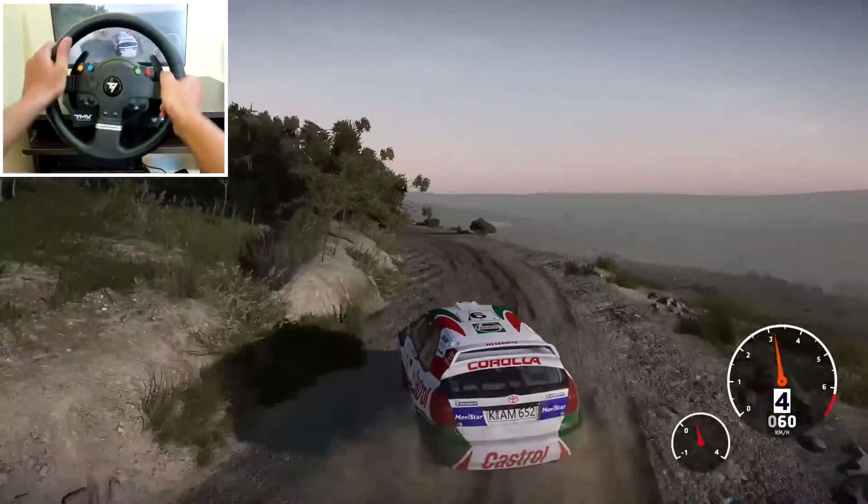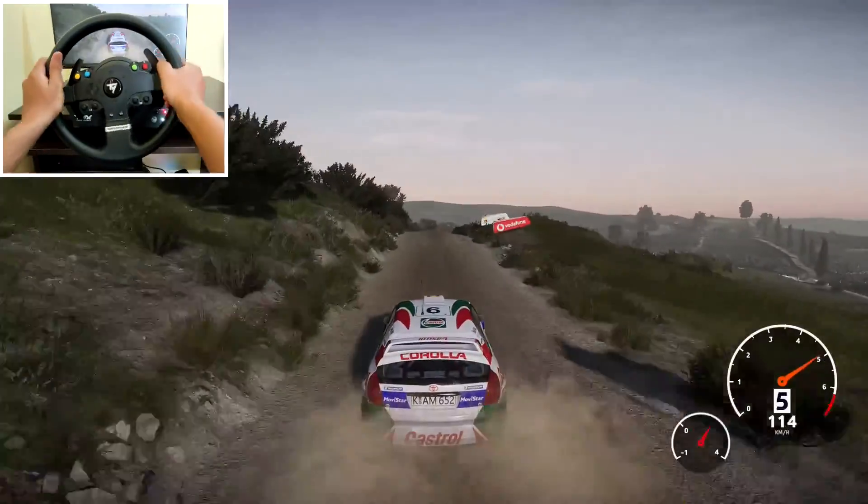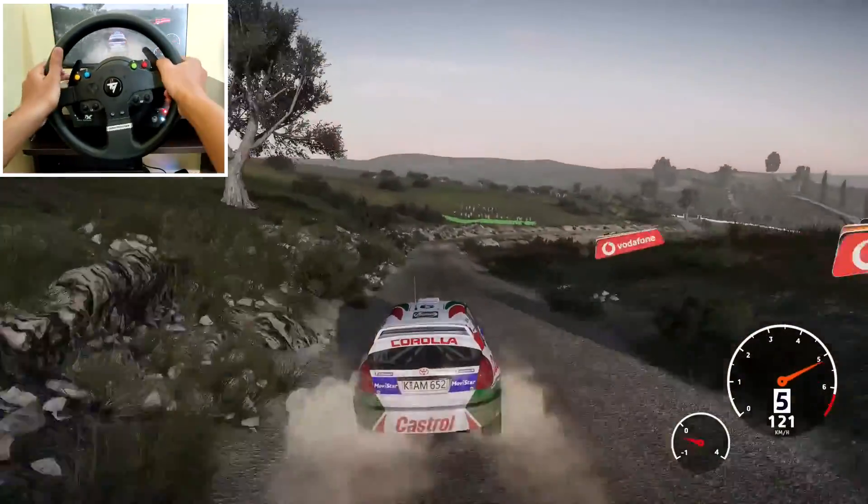Into left 5 and crest, keep middle, 50. Right 4, don't cut, and left 5 short, 80.